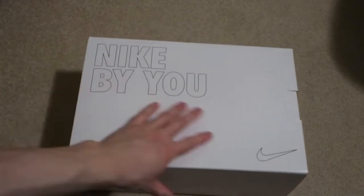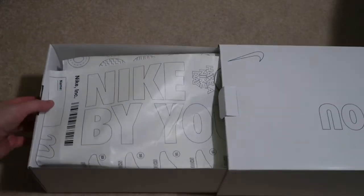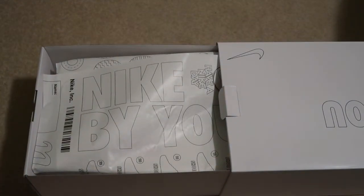Typical Air Force One sizing, so let's take a look. Took about a month. Let's see how these are — there are free returns obviously.